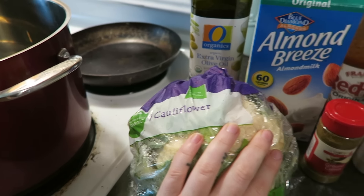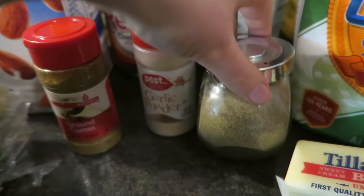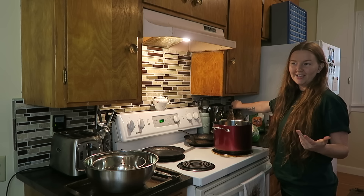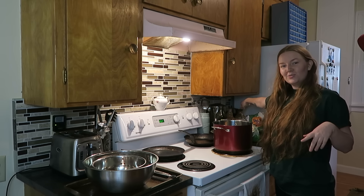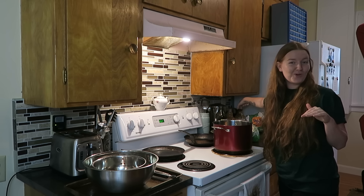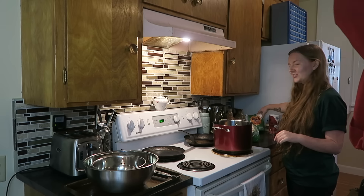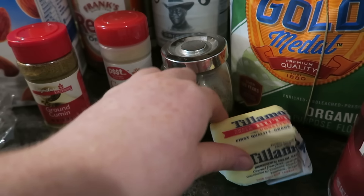Other than just the wings, we're going to make homemade mashed potatoes as well, because I have perfected that recipe. I'm going to start off with what you need. We're going to start with the cauliflower wings because they take a little more time. You're going to need cauliflower, olive oil, some ground cumin, some garlic powder, some black pepper, Frank's Red Hot sauce — which I prefer — barbecue sauce to cut the heat, some all-purpose flour, almond milk, and butter.